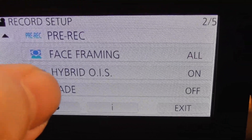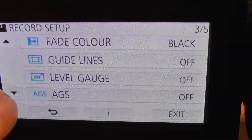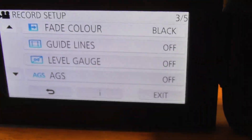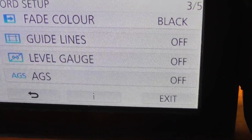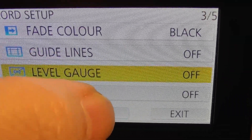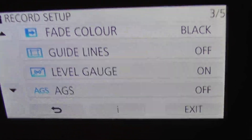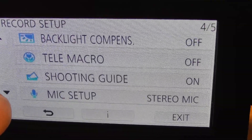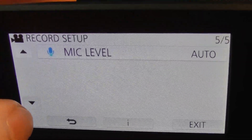Hybrid OIS — that's Optical Image Stabilization — you want that on. Otherwise, the slightest movement of your hand and you get really shaky footage. Guidelines — keep that off. It's really annoying; they put a line on the screen to help you line things up but I find it irritating. Level Gauge is actually quite useful — I'm going to set that to on. It looks like a little seesaw on the screen and it shows you when you're tilting the camera from side to side so you know you're not filming level.